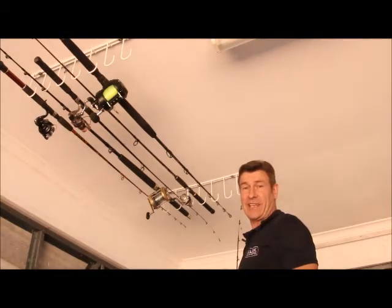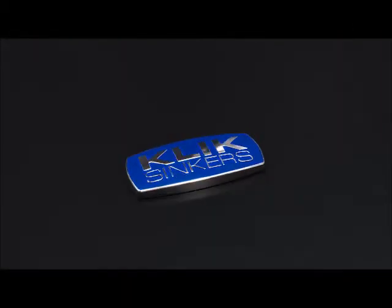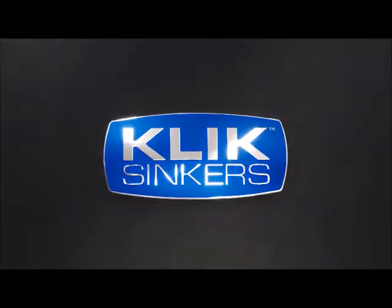Scott here with another handy hint from ClickSinkers. ClickSinkers, now that's handy.